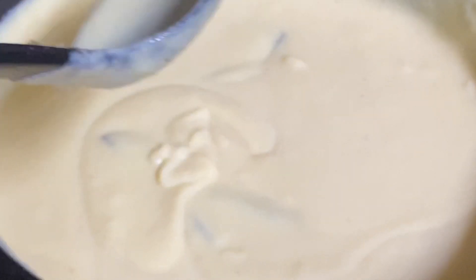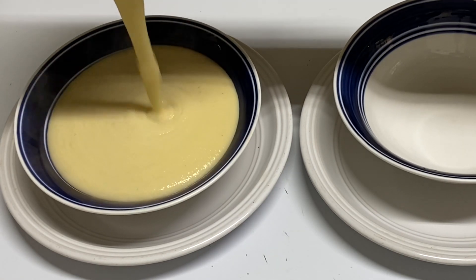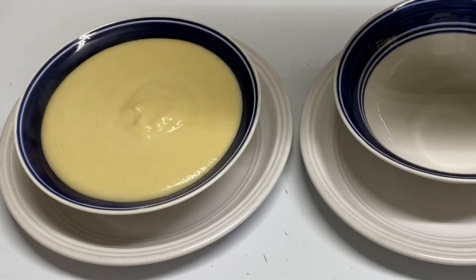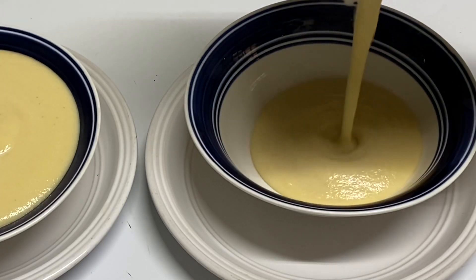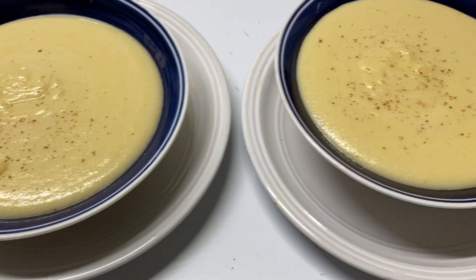Delicious bowl of cornmeal porridge. I grew up on this for breakfast with a slice of buttered bread — oh my goodness, nostalgic memories. My kids are going to enjoy this so much.